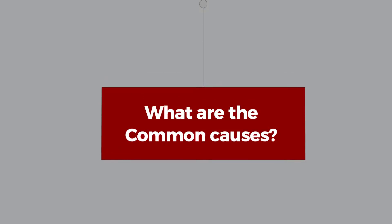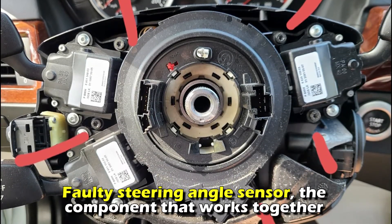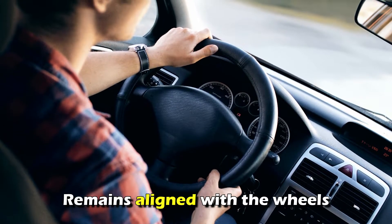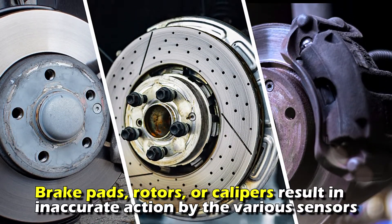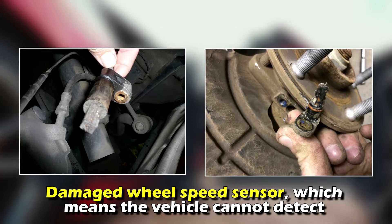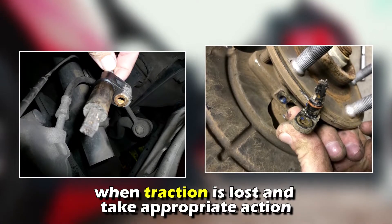What are the common causes? A faulty steering angle sensor — the component that works together with the stability control and braking systems to ensure your steering wheel remains aligned with the wheels. Defective braking parts, such as brake pads, rotors, or calipers, result in inaccurate action by various sensors. A damaged wheel speed sensor means the vehicle can't detect when traction is lost and take appropriate action.